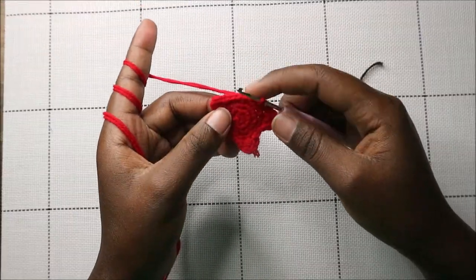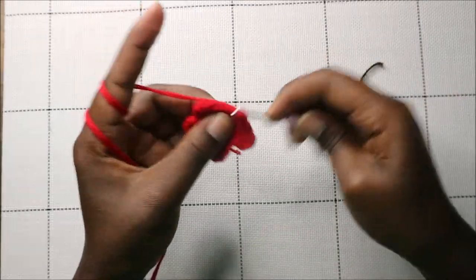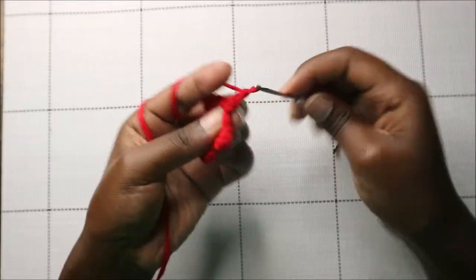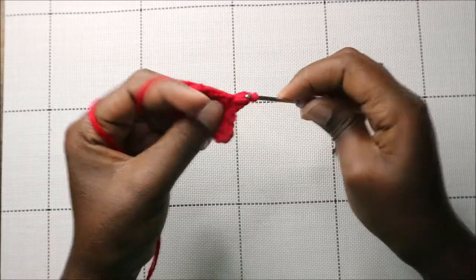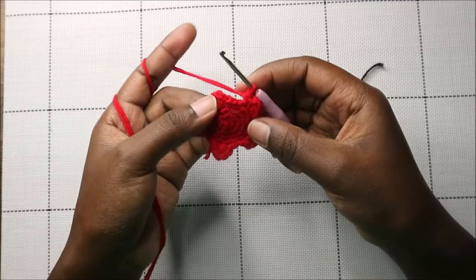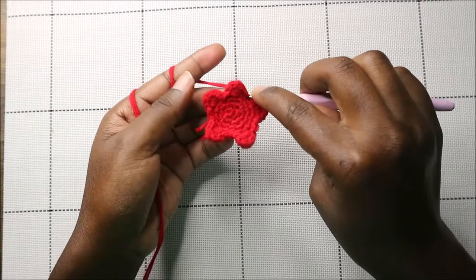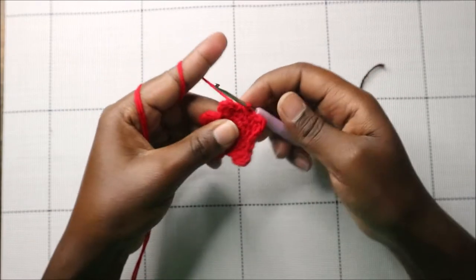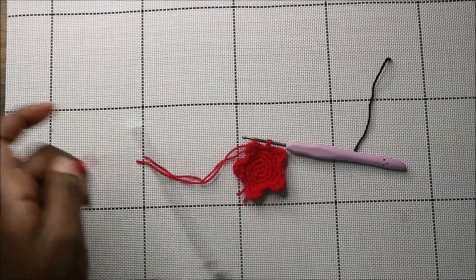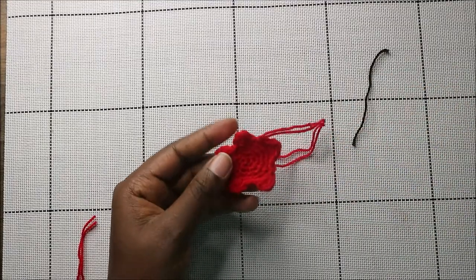For the last petal, do single crochet, half double crochet, double crochet, half double crochet, and single crochet in the same stitch, then slip stitch two times only since it's the last one. Cut off the yarn and leave it long enough for sewing. Make two of these star pieces — you'll stitch them together and stuff them a little bit when assembling.